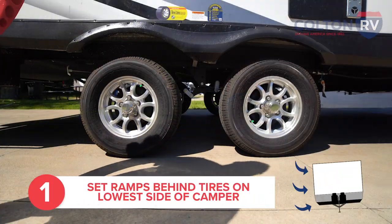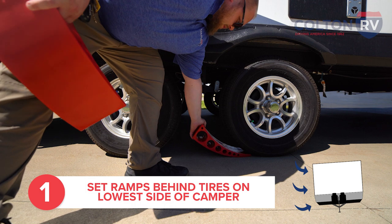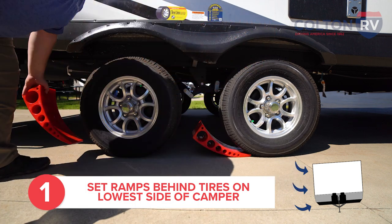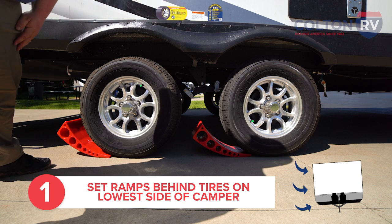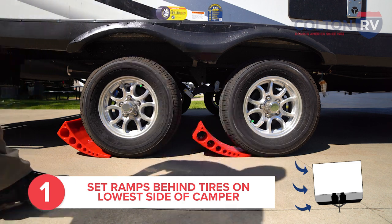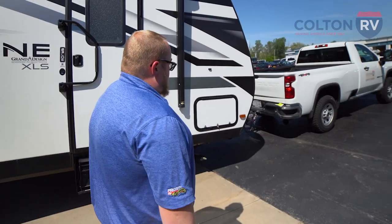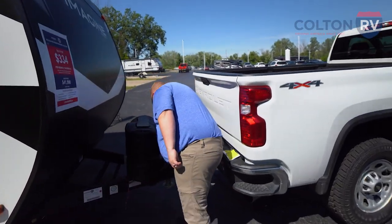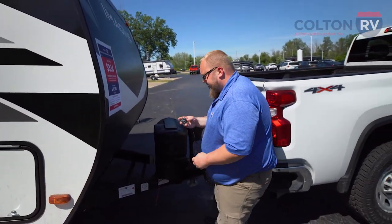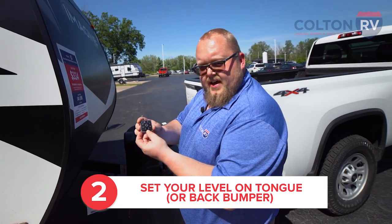So we've identified which side this camper is low. We put these ramps behind the tires on the low side. If you have two axles, you'll need to put a ramp behind both tires on the low side. And we're gonna take a look at our bubble level on the tongue. Right up front here, we have a square bubble level that I put right here on the tongue. This level will tell us when we're level, both front to back and side to side.